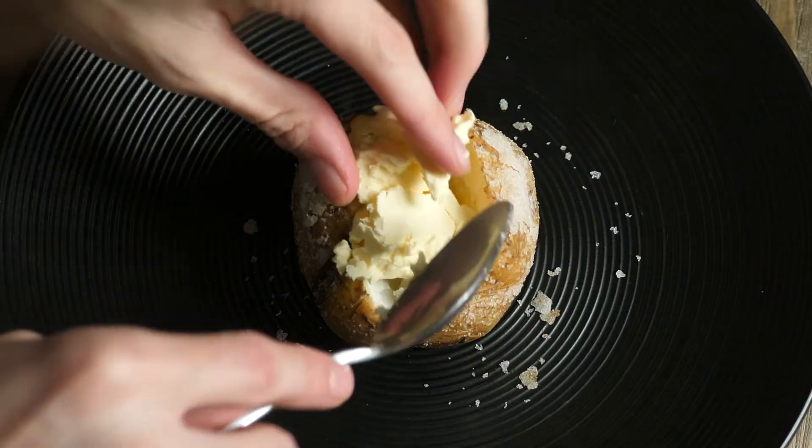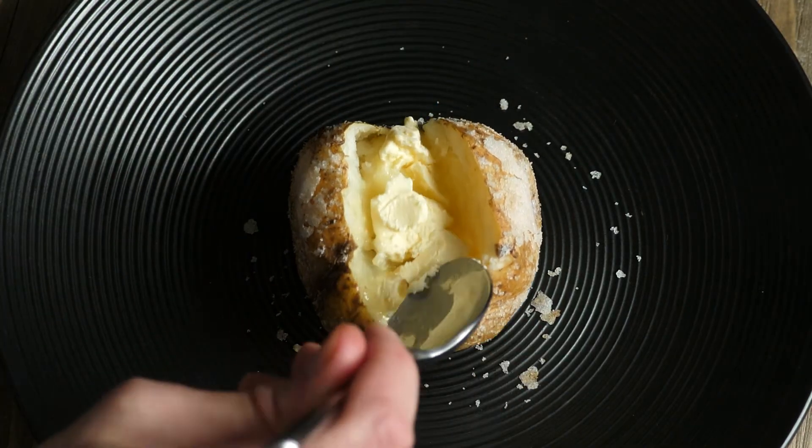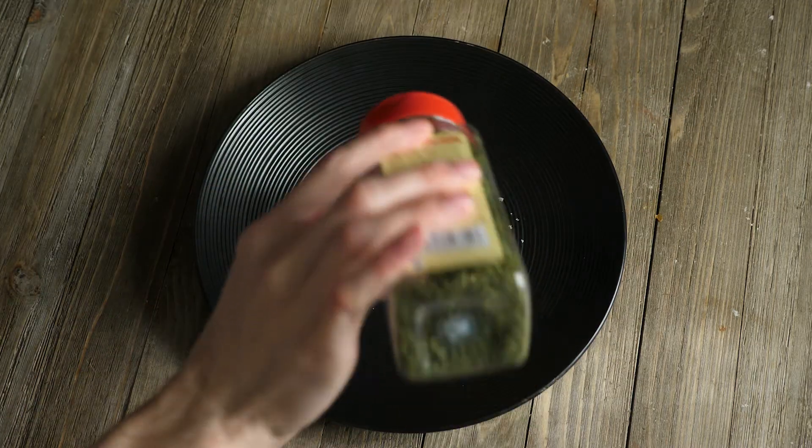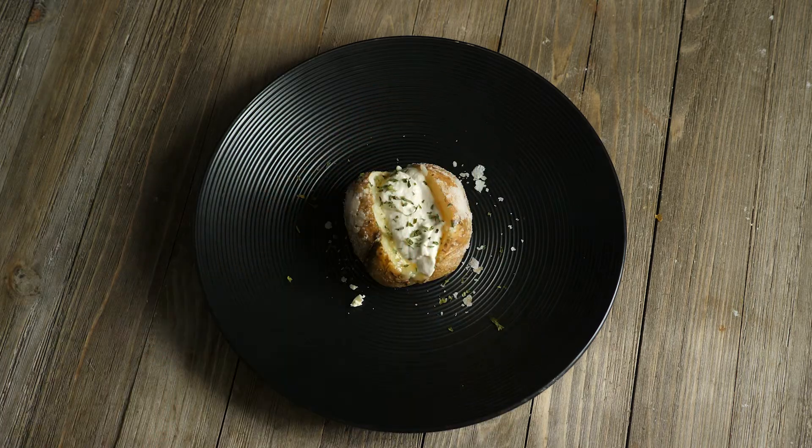Then add about a tablespoon of vegan butter to the inside of the potato and push the butter down so it begins to melt. Add your desired amount of sour cream and finally garnish the top with some chives — I didn't have any so I just used parsley.